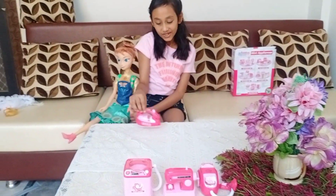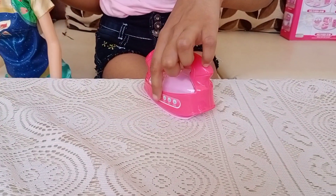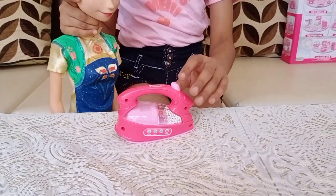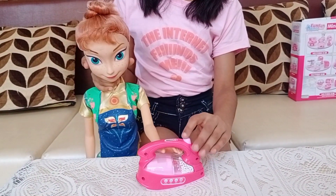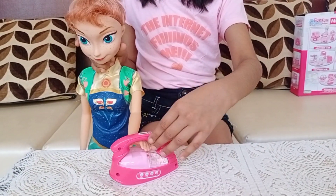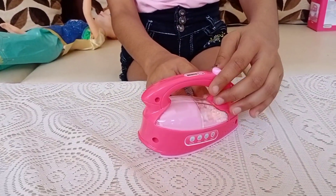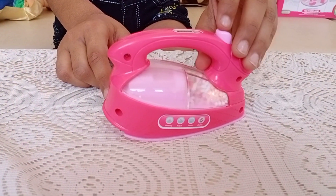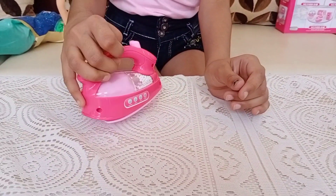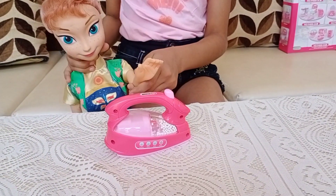Now let's move on to the last accessory, which is the iron. There are some stickers on it but it actually turns on from here. I hope you can see the kind of orange light inside — it's pretty hot. My Barbie can actually press her clothes with it. I like it — she can iron her clothes and it's pretty nice and pink.